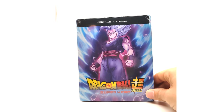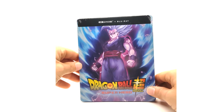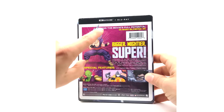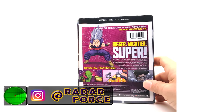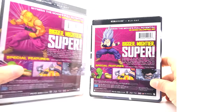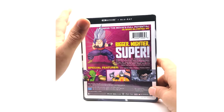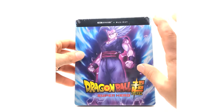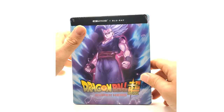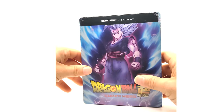Here we have the Walmart special edition steelbook featuring Beast Gohan — not a fan of that transformation name either, but the form looks great. This is a Walmart exclusive steelbook, and on the back they have Beast Gohan, which is cool that they stuck with that theme. The backs are all different, which is a nice touch. I don't love when Crunchyroll/Funimation releases the same thing four or five times, but they've done this one right with exclusive artwork. At least this is 4K only and they didn't release the Blu-ray DVD combo in five different versions too.